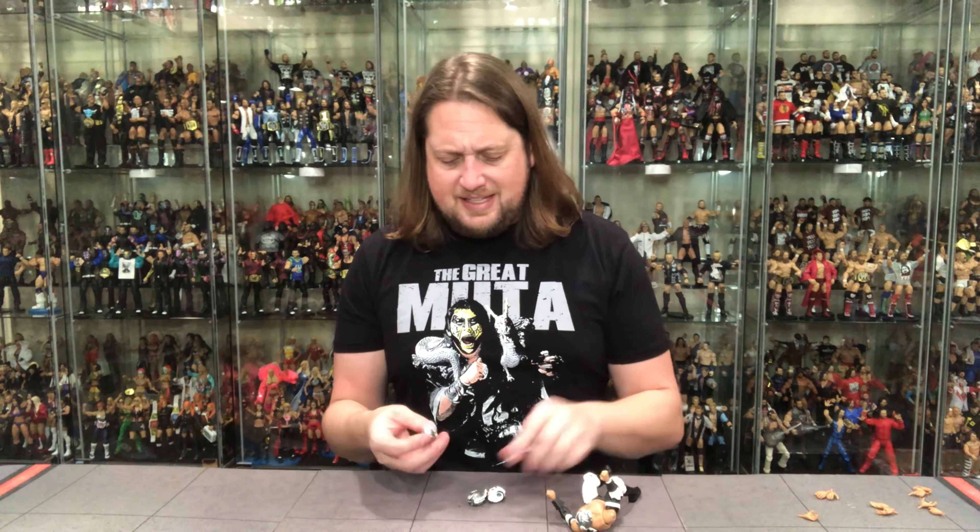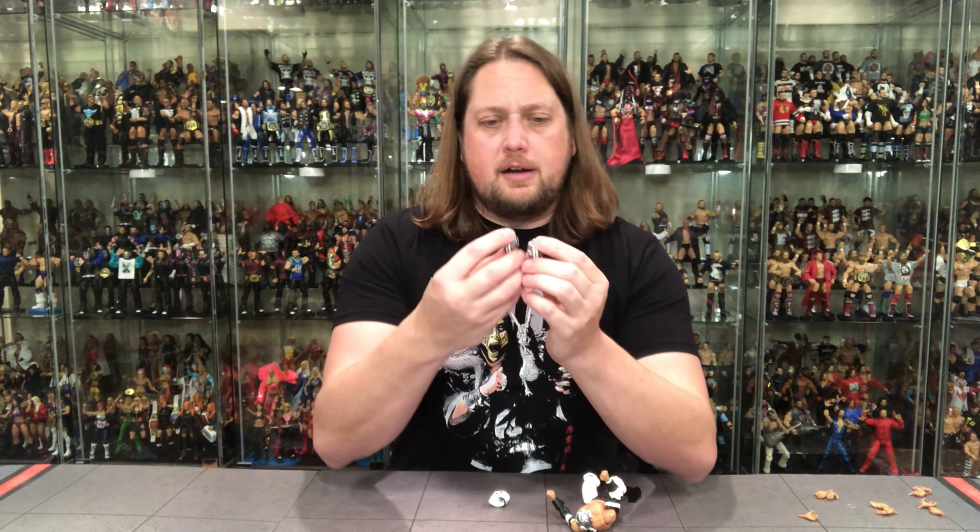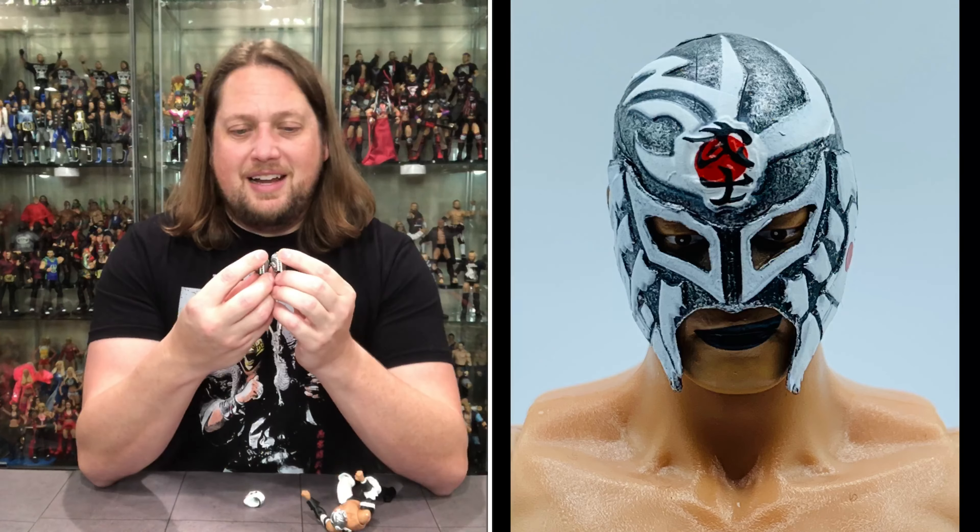Hand wise, we got all the hands you'd want. We got the surfing hands, we got the fists — he's got both fists on, ready to throw down at a moment's notice. You got the C clamps, you got the finger point, all the usual hands. You can really choose your own hand adventure with Bushi if you want to — got everything under the sun.